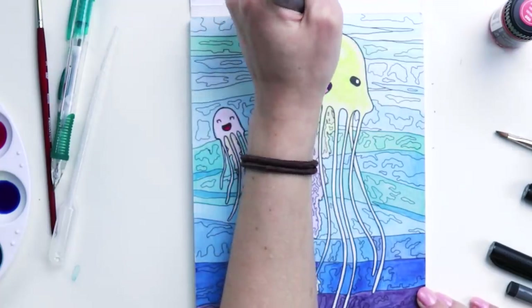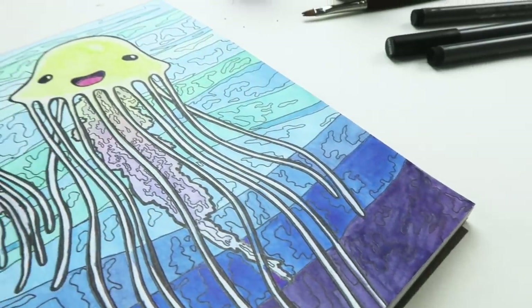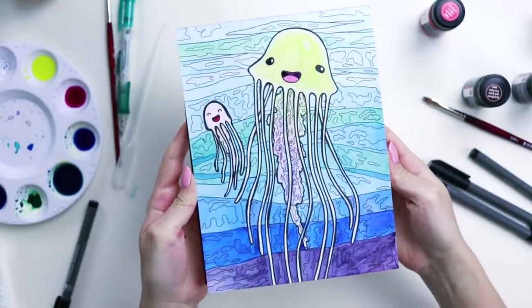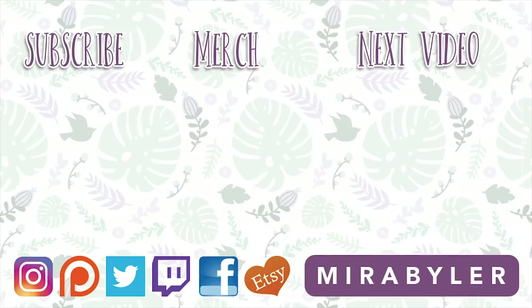This was really fun. I enjoyed trying out everything in this box. Let me know if you guys do art subscription boxes — I think they're really fun because they let you use supplies you've never tried before. Thank you so much for watching and I will see you soon. Bye everybody!